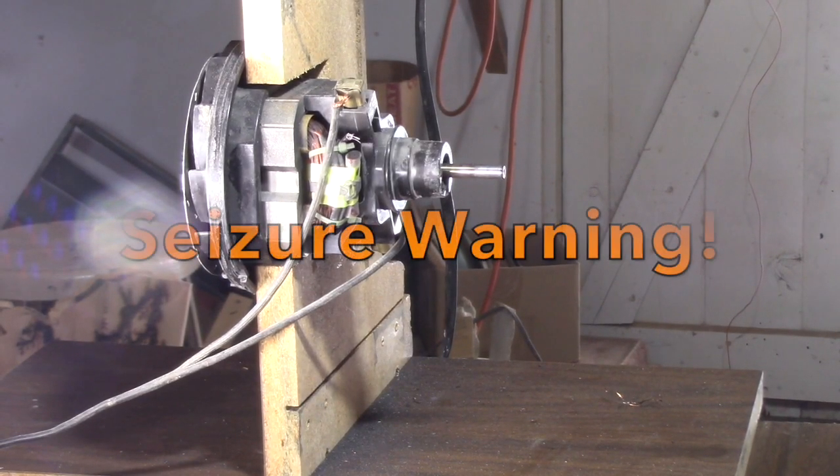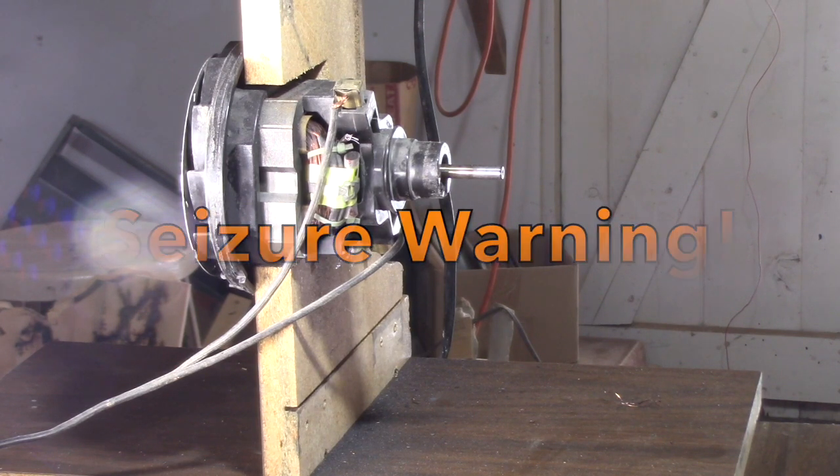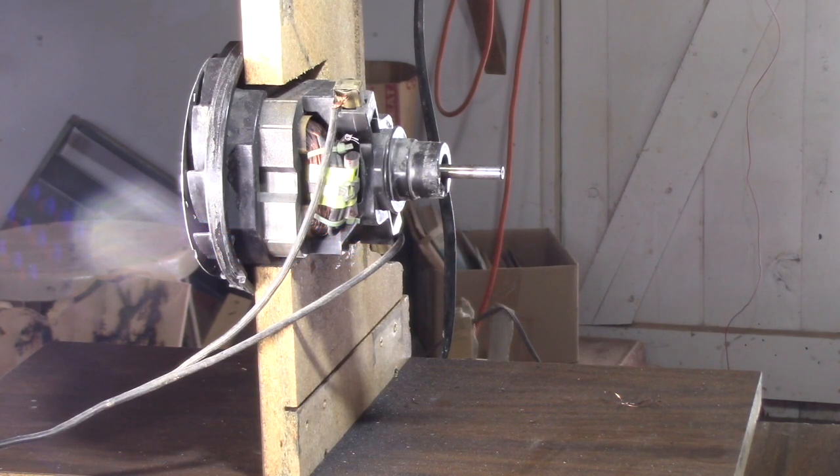What we're doing here is seeing if we can capture the moment when comm bars explode. I've got this connected directly to the brushes and we have the high-speed camera set up. This motor is already pretty badly damaged, so I'm not entirely sure what it's going to do.